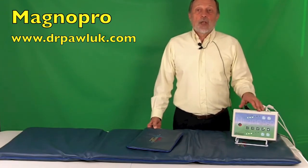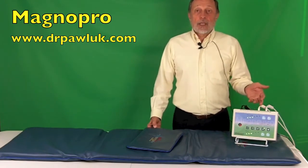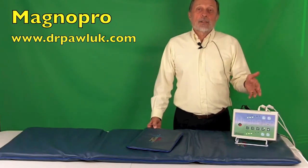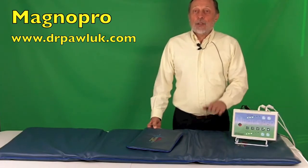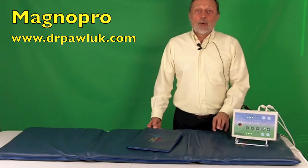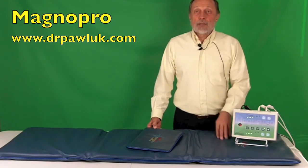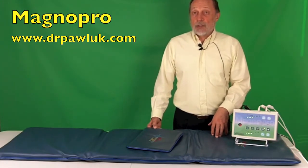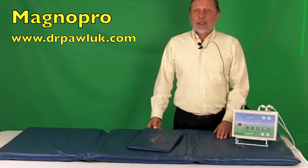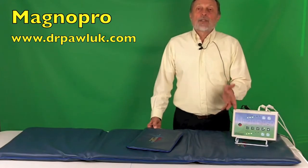Beta is from 13 to 32 cycles per second and generates alertness — that's when we're alert. Alpha is from 8 to 13 cycles per second, a state considered to be daydreaming, relaxation, or meditation. Theta is from 5 to 8 hertz and is considered the state for higher sleep or very deep relaxation, also used by professional meditators. Delta is from 1 to 5 hertz and is very deep sleep — the stage where most repair and regeneration in the body occurs, happening about once a night for 32 to 90 minutes.